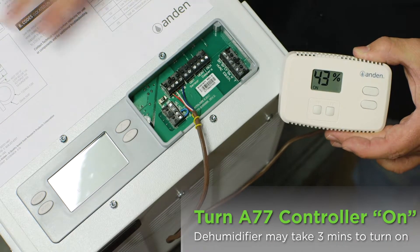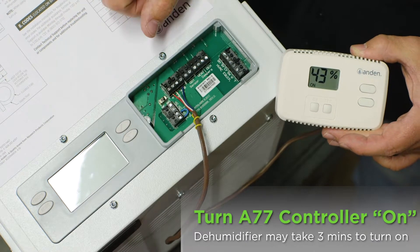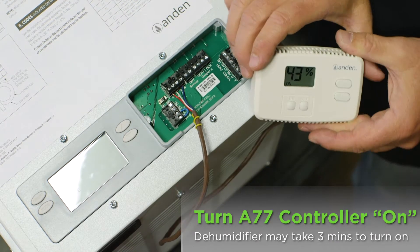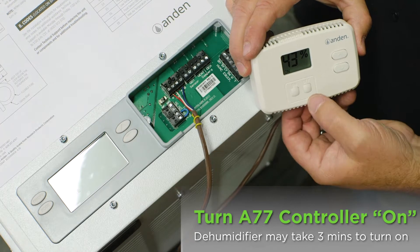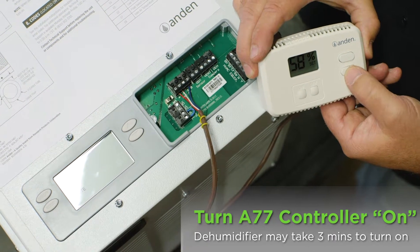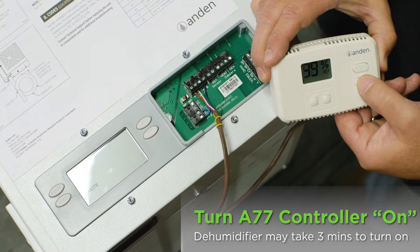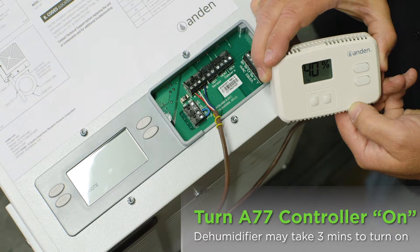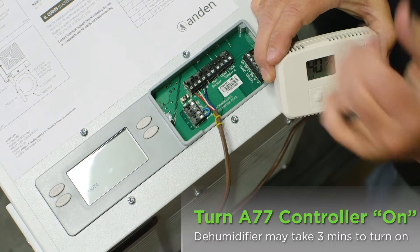Just because it says it's on doesn't mean the dehumidifier should be running yet. On first power-up it takes three minutes before the unit will start — we have a three-minute time delay to protect our compressor from power outages. Every time power comes on there's a three-minute delay, and afterwards if the humidity in the room is higher than the set point it will run. I'm going to move the set point down as low as I can to 35% relative humidity, and it'll go back to the room humidity of 40%, so within three minutes the word 'on' should start flashing.